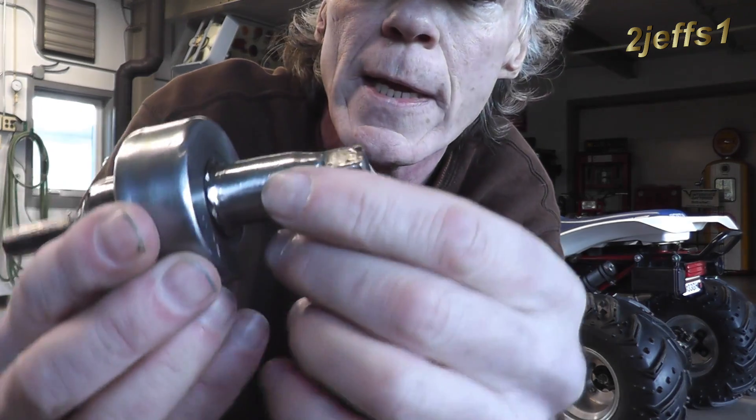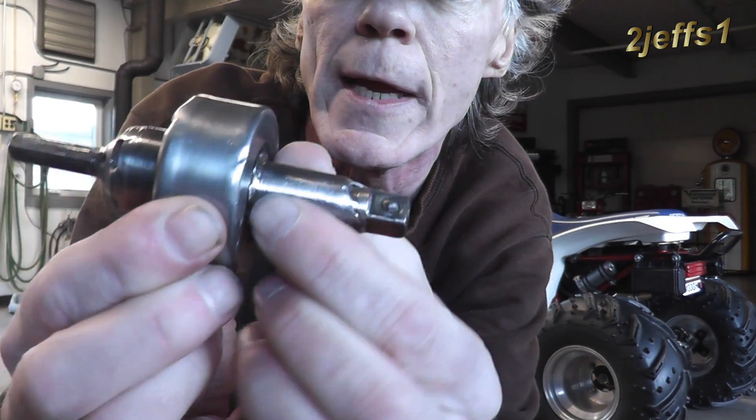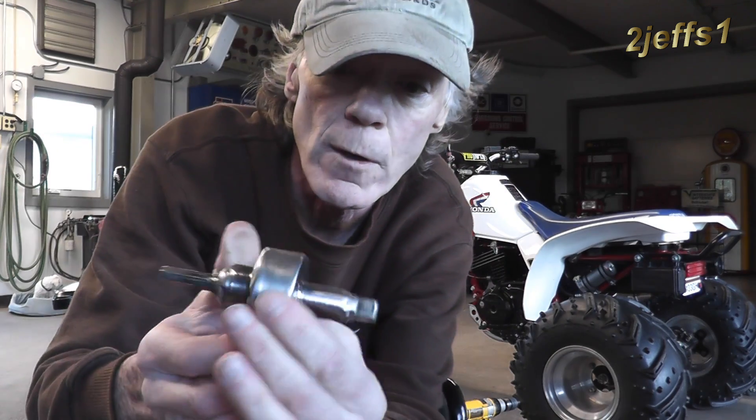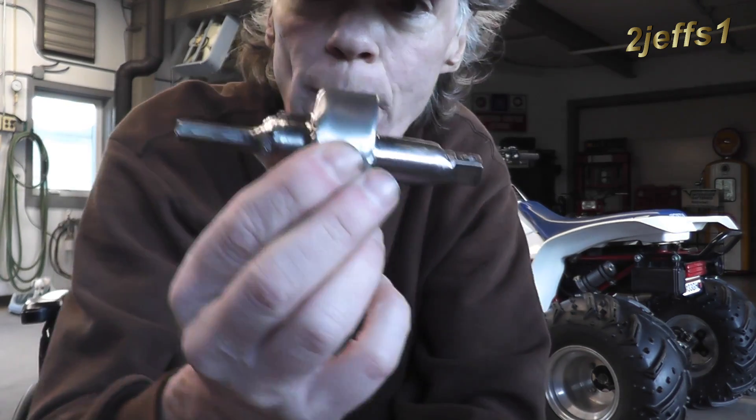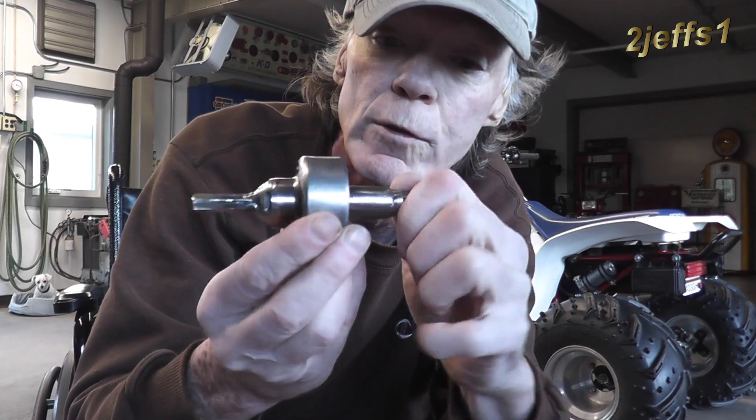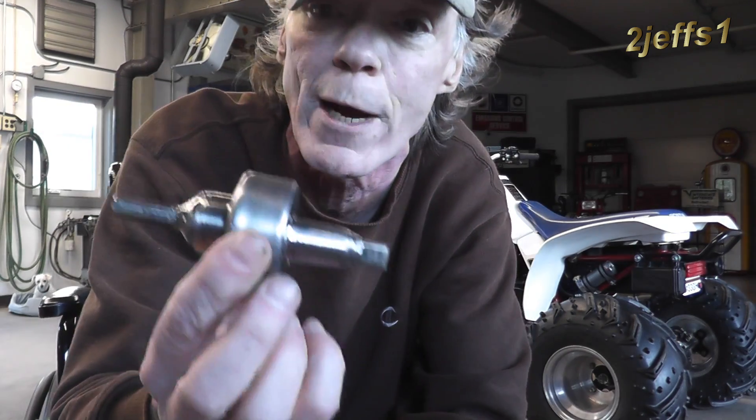So here's what I created — it's a starter drive, basically. It only turns in one direction; in the other direction it freewheels. These are on your car so that if you hold the key in when the motor starts, it won't grenade the starter by over-revving it. This eliminates that from ever happening. Now if you're going to build one of these, the first thing you want to do is make sure it drives in the proper direction. This one is counterclockwise — you should know that.